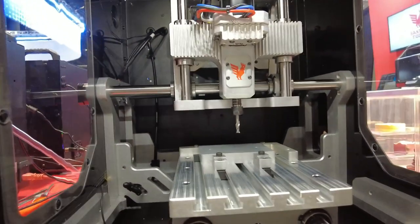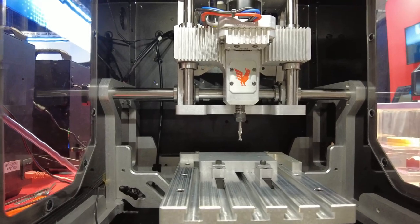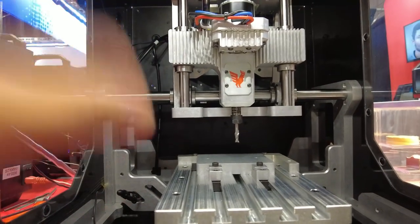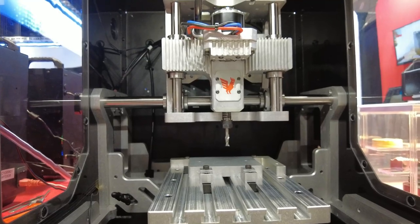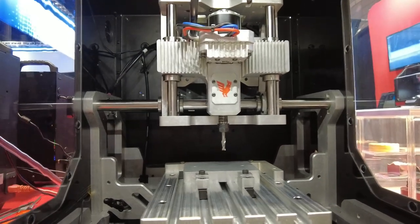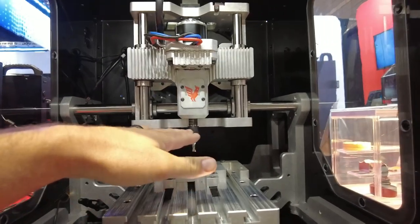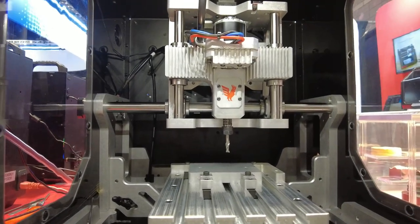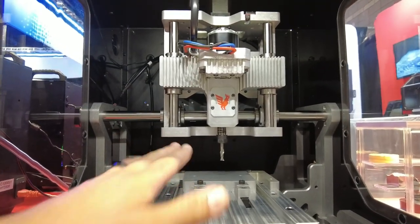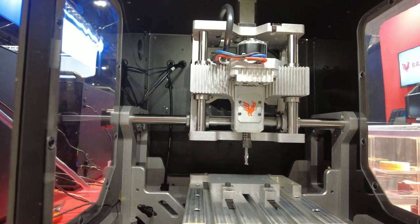Tool setting is done through conductive tool touch-off, which means we send voltage through the tool and as soon as it touches the bed, it completes the circuit and sets your tool length. You put in your end mill, hit go, it touches the surface, and it knows how much offset it's supposed to have. When you change tools in the middle of a program, just touch off the bed again. If the bed is covered, you can touch something like a bracket or a vise and it'll offset from there.